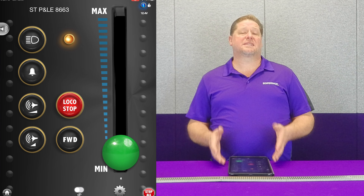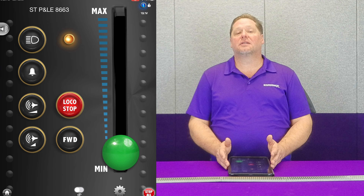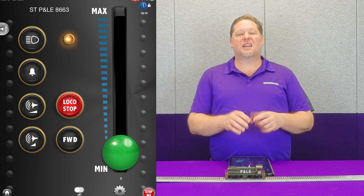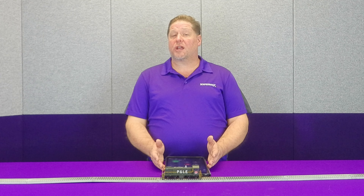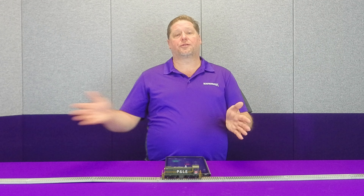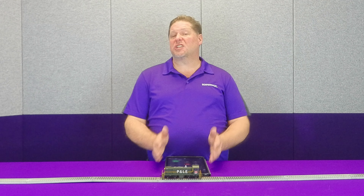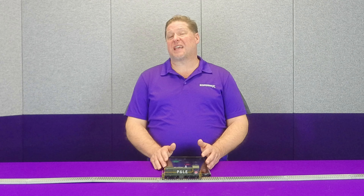This is just one example of how momentum can help make running your trains a little bit more realistic and fun. What I encourage you to do is go through when you're operating your locomotives and experiment — play with different values. In the Tsunami 2 and the Econami, your acceleration rate is set in CV3, with a value from 1 to 255, or 0 to disable. Deceleration is stored in CV4, again 0 to disable or 1 through 255. On my personal locomotives, I have a pretty high acceleration and deceleration rate — my acceleration is closer to 100 and my deceleration is about 200.